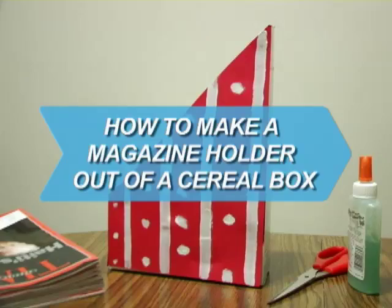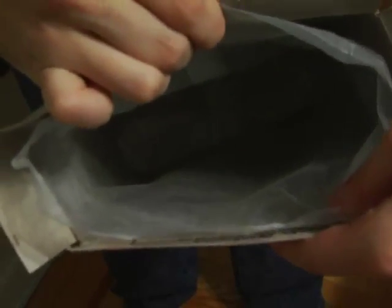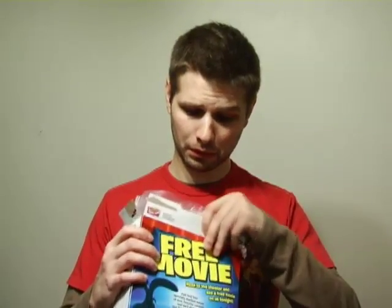How to make a magazine holder out of a cereal box. There's more than one prize at the bottom of that cereal box — this empty cardboard container is an easy way to store your old magazines.